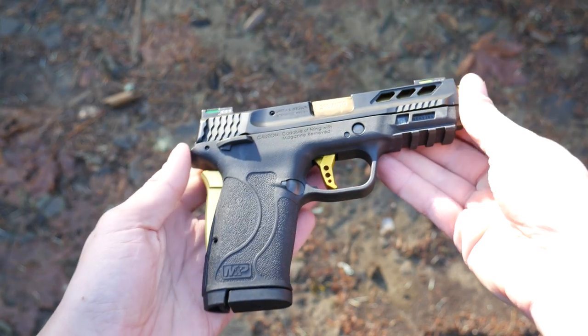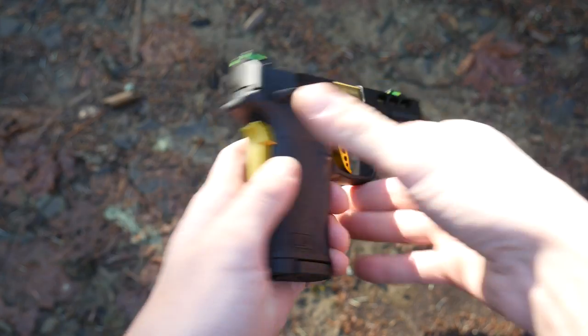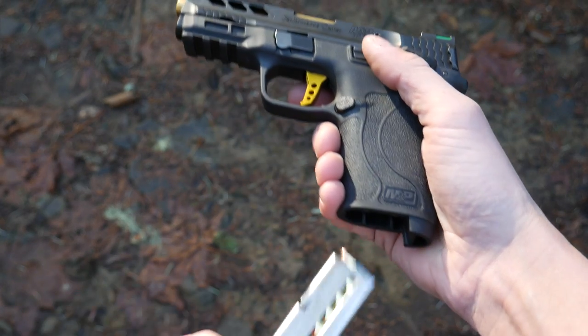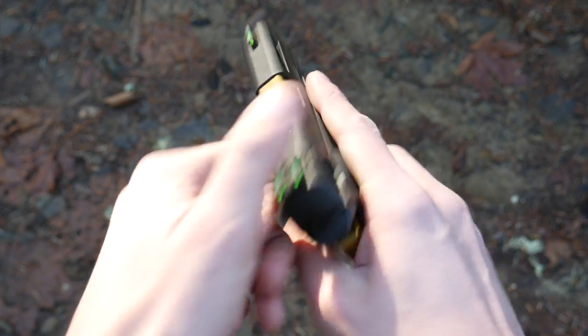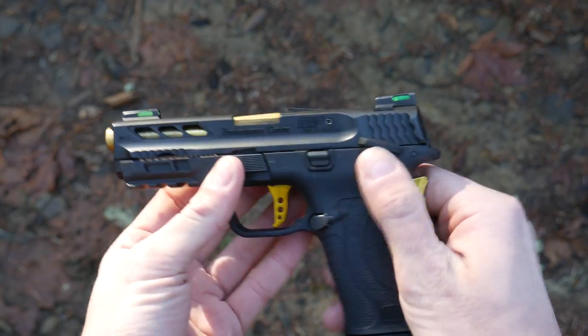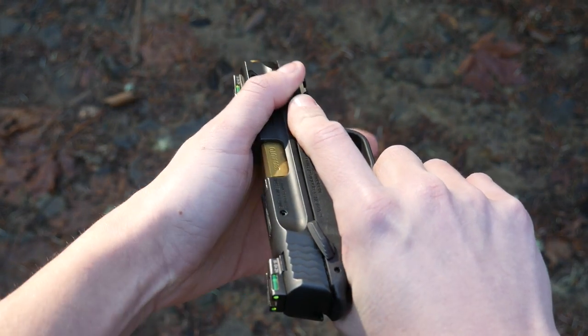At this time, the Performance Center EZ is only available with the thumb safety. In theory, having a grip safety allows for a light trigger pull and simplified trigger without sacrificing drop safety. You can rack the slide without disengaging the manual safety or the grip safety — I am a big fan of that feature. I don't think there's any reason for the manual safety to lock the movement of the slide.